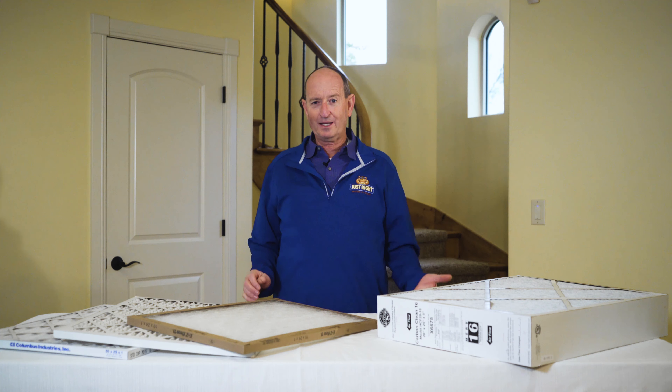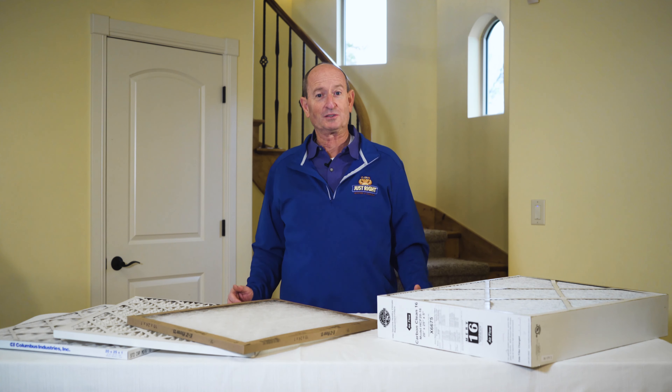Hi, I'm Dan Dearden, founder of Just Right Heating and Cooling. Today I thought I'd talk to you about furnace filters.